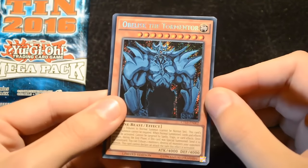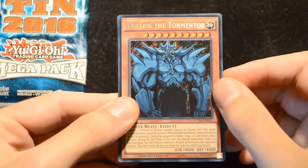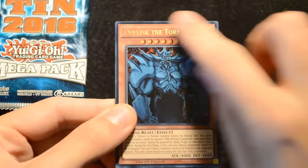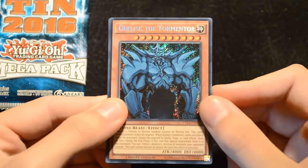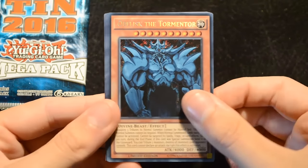We start off with the Secret Rare Obelisk the Tormentor — this is the original artwork for the old printed god cards but it has standard borders. This is actually a playable copy of the card with a proper monster effect and everything, so it's really nice in Secret Rare.